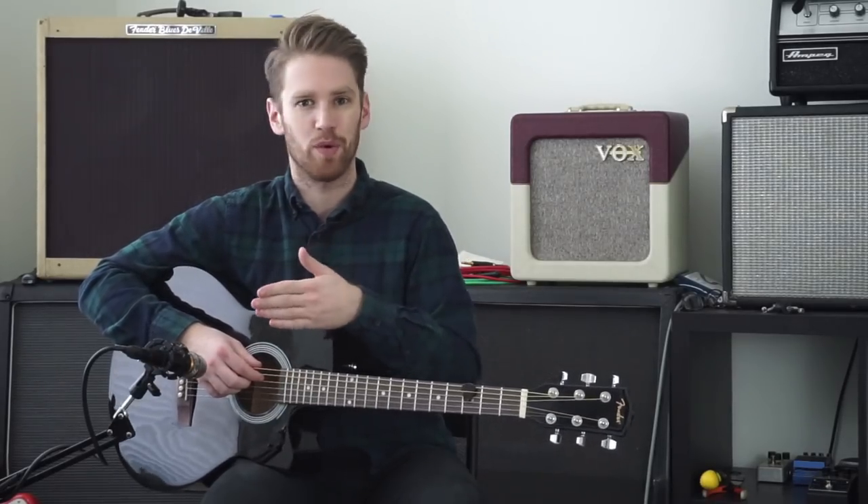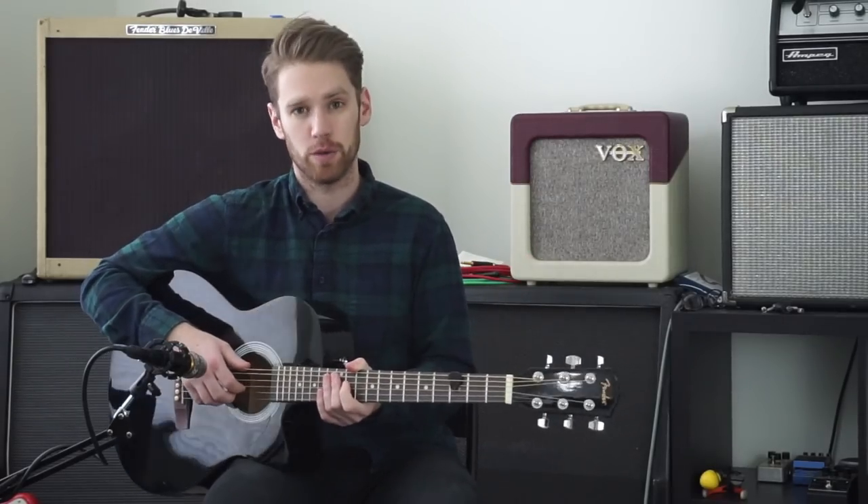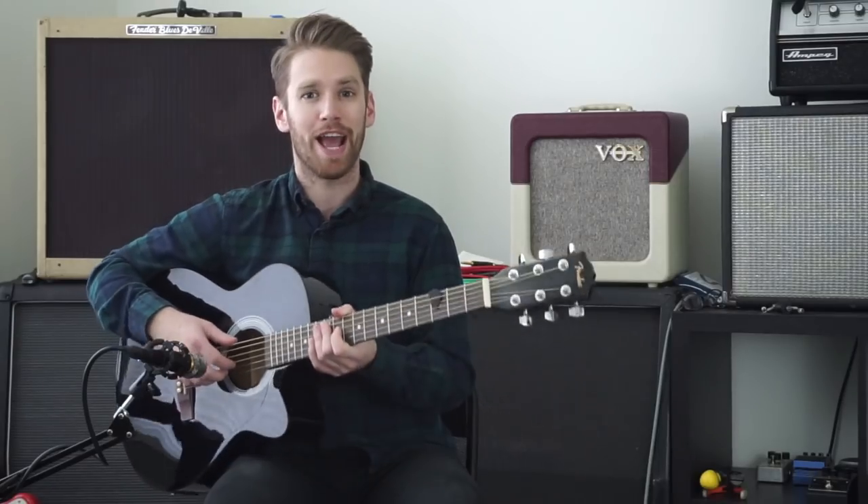After we did that video we had a lot of people ask us what would happen if we did the opposite — taking electric guitar strings and putting them on an acoustic guitar. Well, today we're going to answer that question.